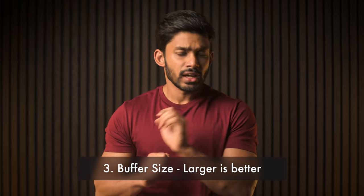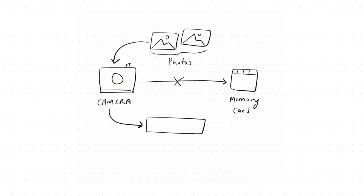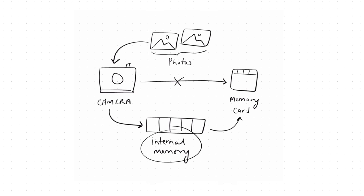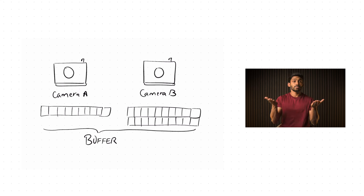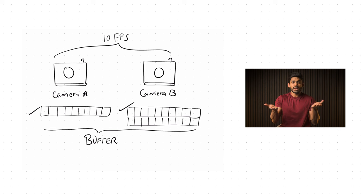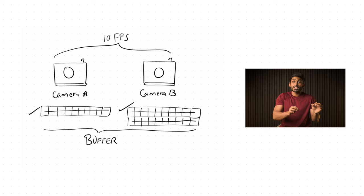Another factor to consider is the buffer size. When you capture images, they're stored in the memory card, but it's not a direct process. The images are first stored in the internal memory of the camera and then transferred to the memory card — this internal memory is known as the buffer. Once images are transferred, the buffer clears to store new photos. Imagine two cameras, A and B, both shooting 10 frames per second. Camera A's buffer holds 10 images, camera B's holds 20. Camera A fills within one second and slows down; camera B fills in two seconds. Camera B shoots 20 images at full speed, camera A only 10. This plays a huge role when shooting fast-paced action.